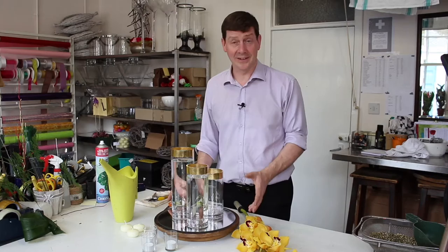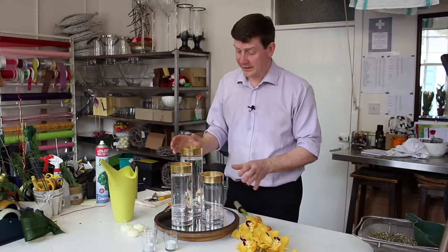Hello and welcome to Flower Juice. My name's John MacDonald and today I'd like to show you a really simple idea that would be perfect for a table arrangement, either for a lunch or for dinner at night.